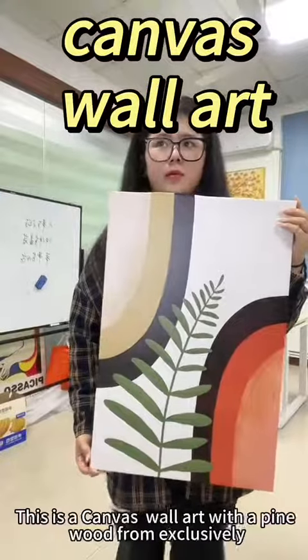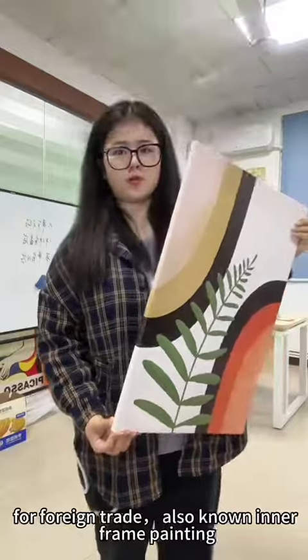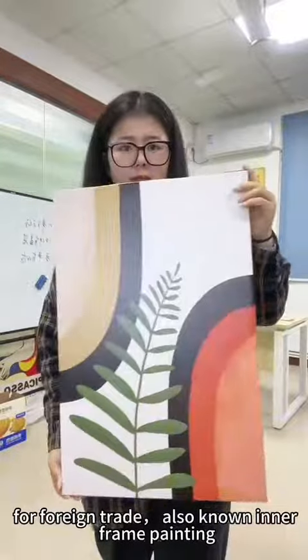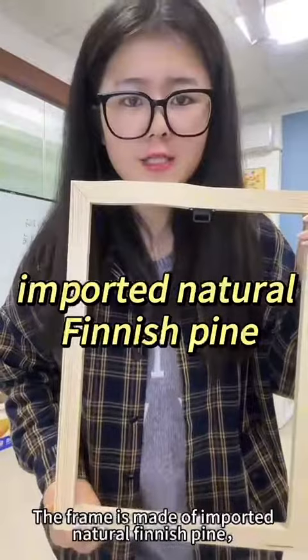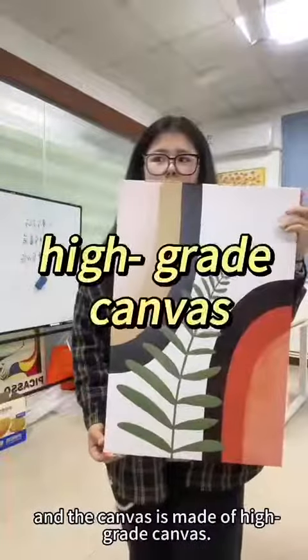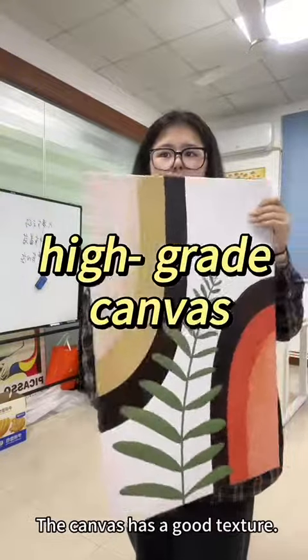This is a painting with plywood frame, made exclusively for foreign trade, also known as inner frame painting. The frame is made of imported natural finish pine, and the canvas is made of high-grade canvas. The canvas has a good texture.